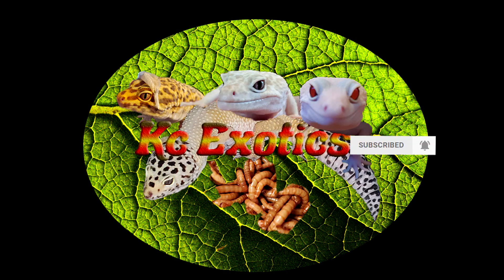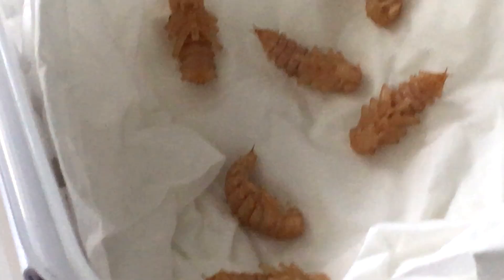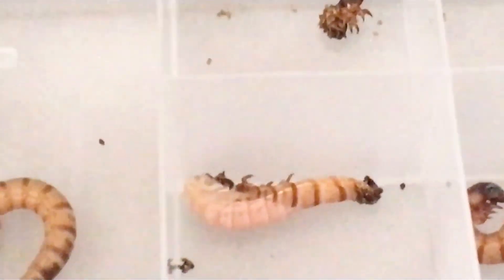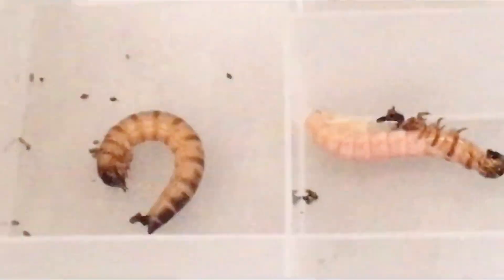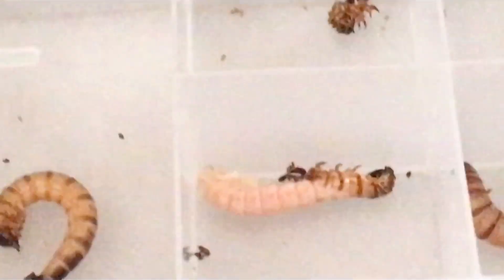But first I'd like to share a video and a picture from a fan who sent them in. Their name is Caleb. Hi Caleb, this was quite the shot. This is a superworm pupa emerging from its larva husk. This is super exciting as I have never witnessed this myself. Thank you Caleb for sending me this video and contributing to the channel.